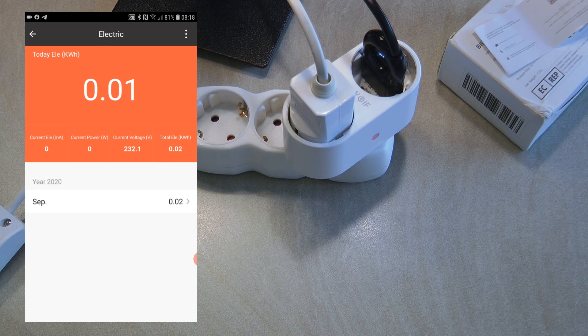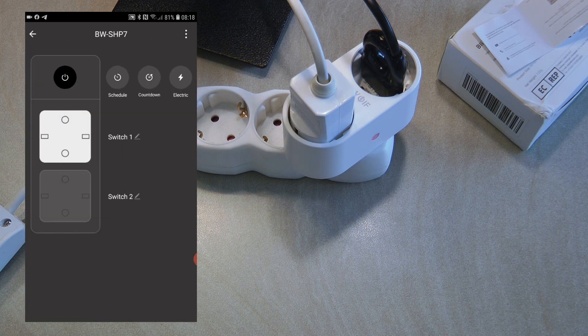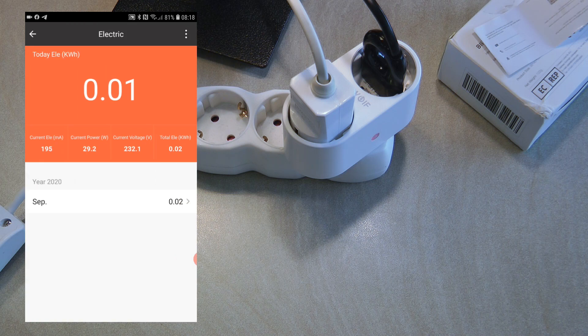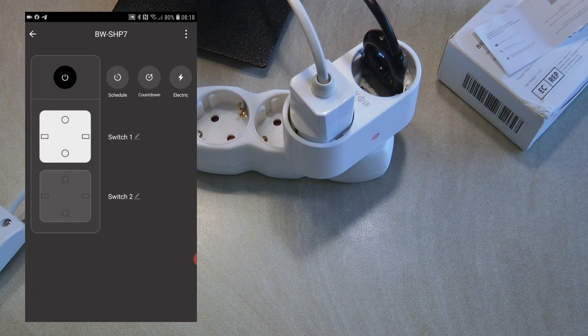I haven't found any export functionality, so you can only look at this data on screen. As I said, it struggles with really low consumption, which is why I brought a fan. I'm going to turn on the fan and we'll see how it looks on the electricity consumption page. The fan is now on and as you can see it now properly measures current and power.